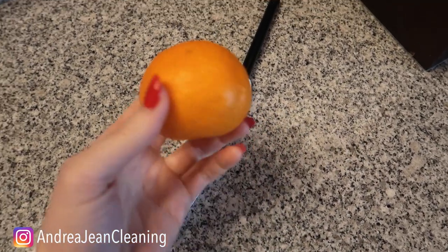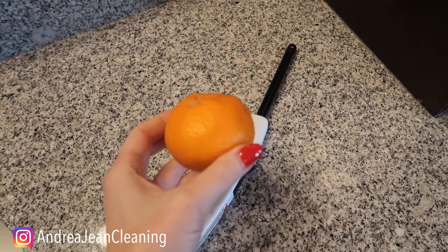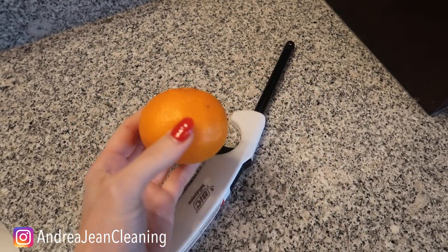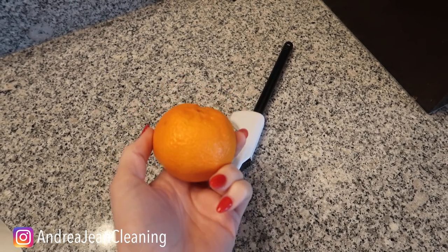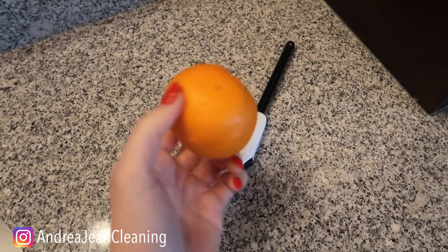Welcome back to Energy and Cleaning Life Hacks. If you've ever wondered what happens when you light a tangerine or an orange, this is going to make your house smell wonderful. You will never want to throw away these citrus peels again, and at the end of this video I have some more amazing ideas for you.